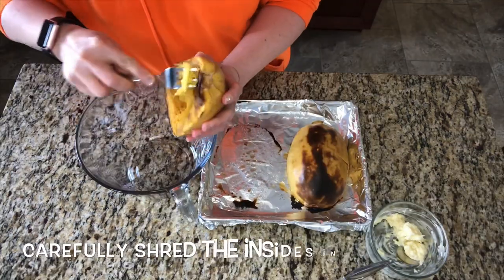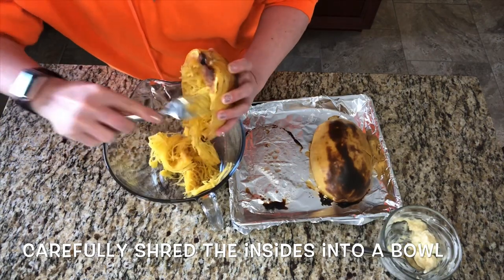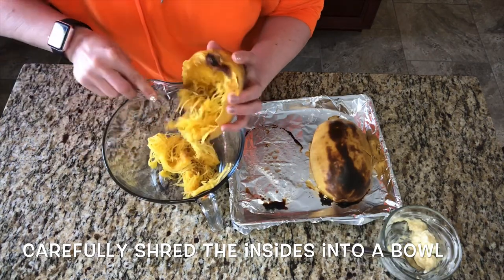When your squash is done, let it cool down a little bit because it's going to be super hot. When it's cool enough to handle, you can start scraping it out with a fork.